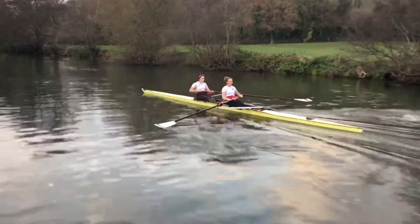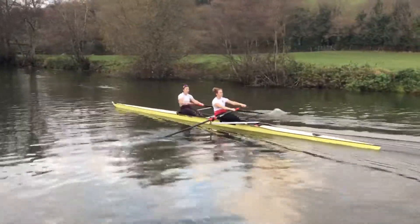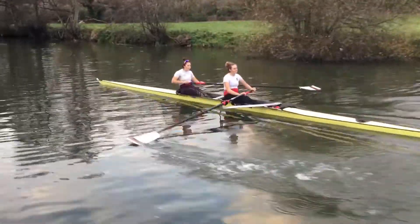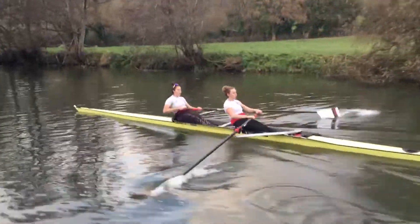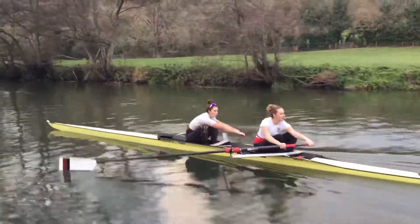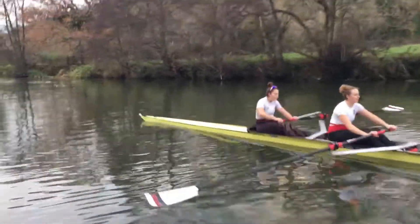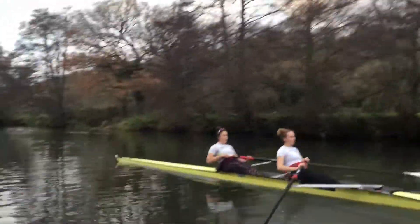So by using the hip angle, not moving the slide so quickly at the front end, generating load but at the same pressure. That's a 3 out of 5, looking at that at the moment.